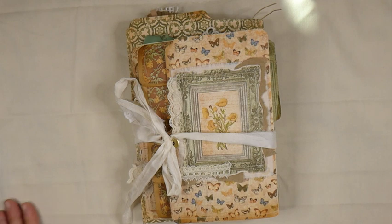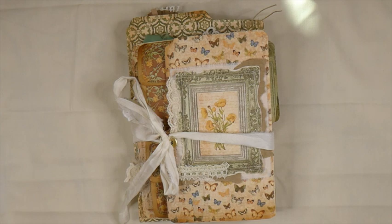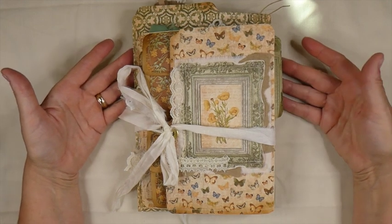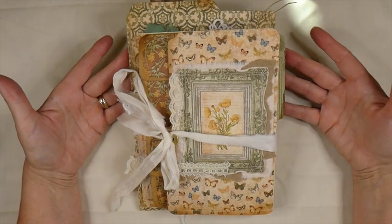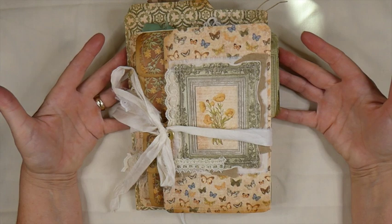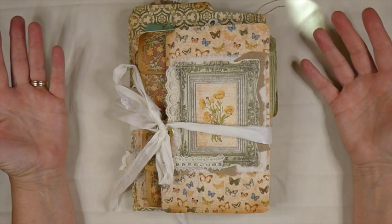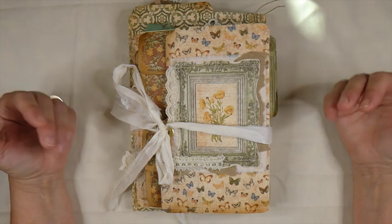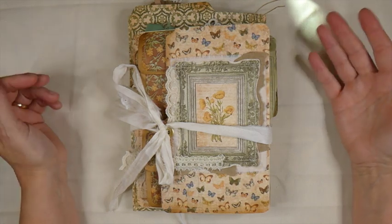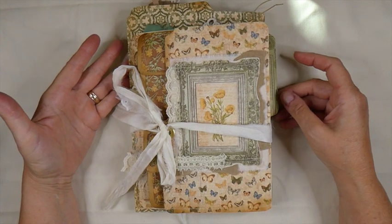Hello everybody, welcome back. Today I've got a design team project for Victoria Designs on Etsy. You're probably familiar with Tinney's design. She has a lot of different digitals on her shop, and this is one that she has chosen for me to work with. This one is called Meadows and Wildflowers. We had a long chat about the things that I liked and the colors that I enjoyed working with and different themes, and she decided that this would probably be one that was really suited. And I do love it — I think this is a gorgeous kit.